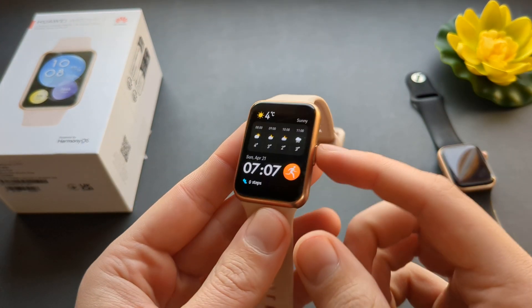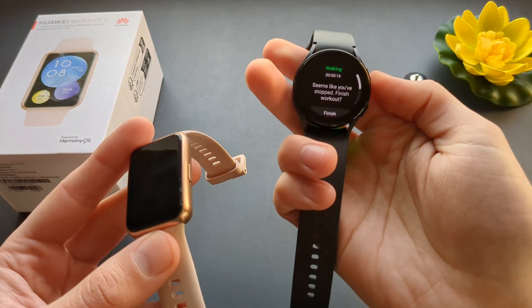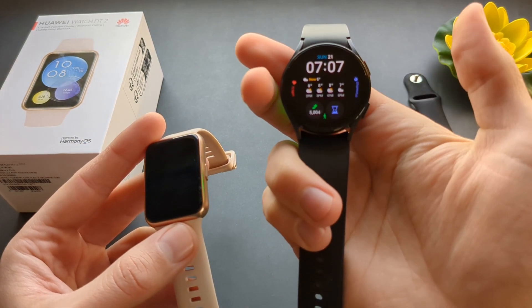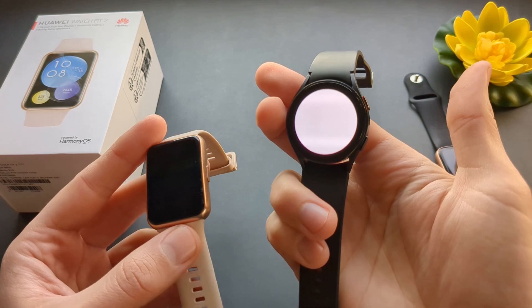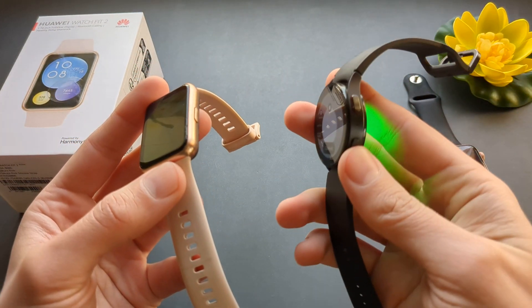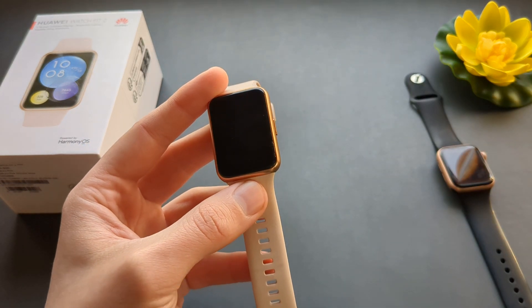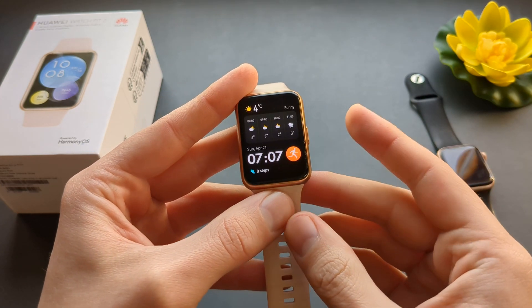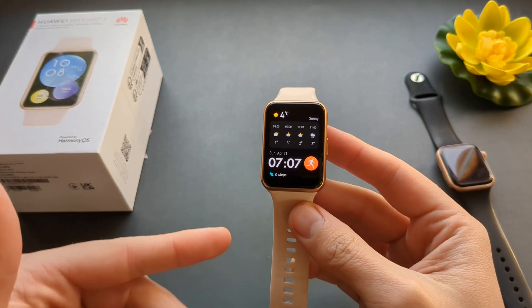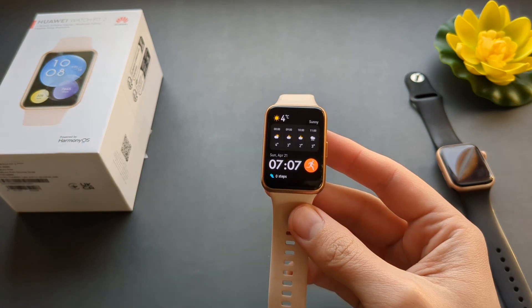Talking about the button itself — we can't really customize it to do anything. For example, on the Galaxy Watch you can simply double press to launch a flashlight or set it up for any task you want. You can customize the button as a hotkey, and you can do it on pretty much most watches. You can't do that on this watch — it doesn't really do anything, and there's no function. Even on much cheaper watches you can do that; on this one, there's no way.